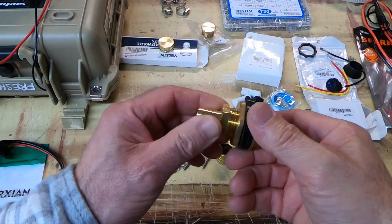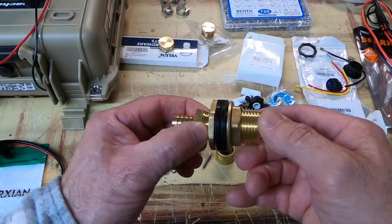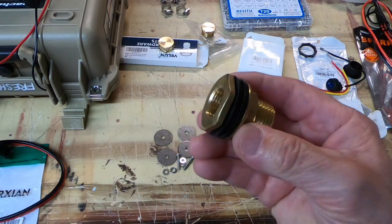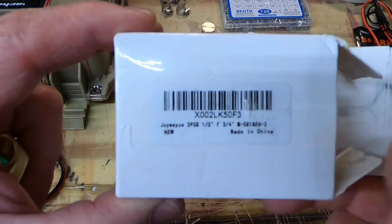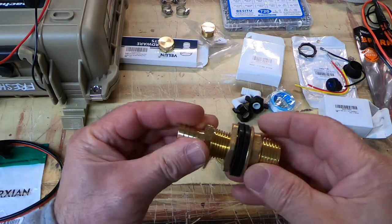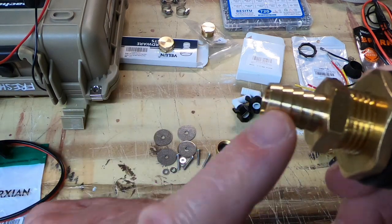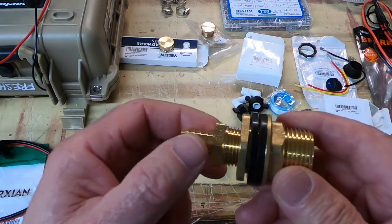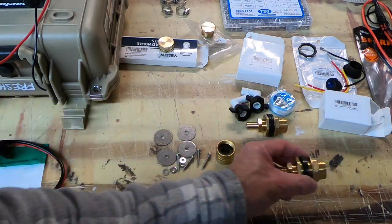Then you're going to need two of these — I got a little confused trying to figure it out from watching the videos. And you're going to need two three-quarter-by-half-inch barbed fittings. So three-quarter pipe, half-inch barbed — I believe that's three-quarter, it might be half-inch. I'm not 100% sure on that; I just picked it up at the local store. You need two of them.